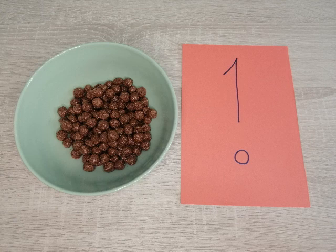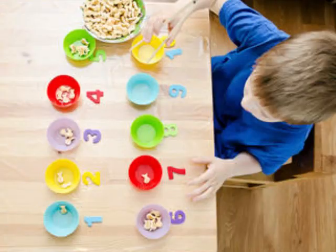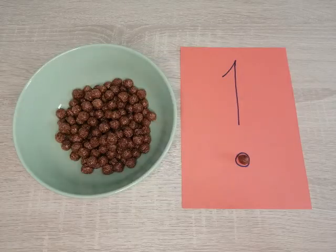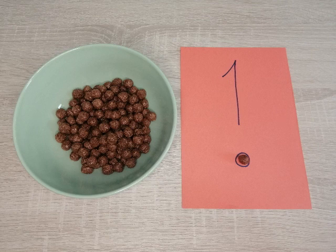Let me give you an example of how we can use these counting cards to count with our children and help them with their one-to-one correspondence. I chose some delicious cereal to help count out the numbers, however your child may use some other small item. Cereal is always a good choice because it also serves as a delicious snack as we count. Place the number one card in front of your child and ask them to put one piece of cereal into the circle, then ask them to trace the number one with their finger.